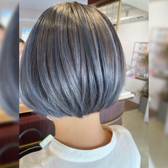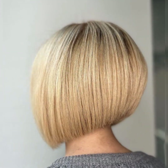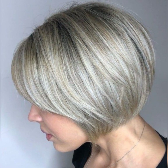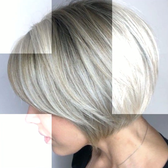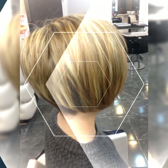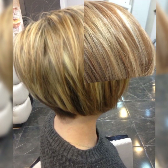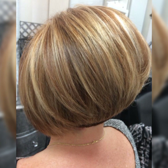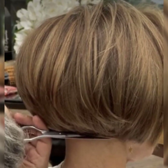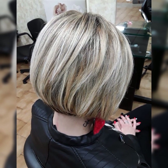Maintaining a short bob pixie haircut requires regular trims and styling to keep the look fresh and polished. Schedule trims every four to six weeks to prevent split ends and maintain the shape of the cut. Use a sulfate-free shampoo and conditioner suitable for your hair type, and consider a hydrating mask once a week to keep your hair healthy and moisturized.